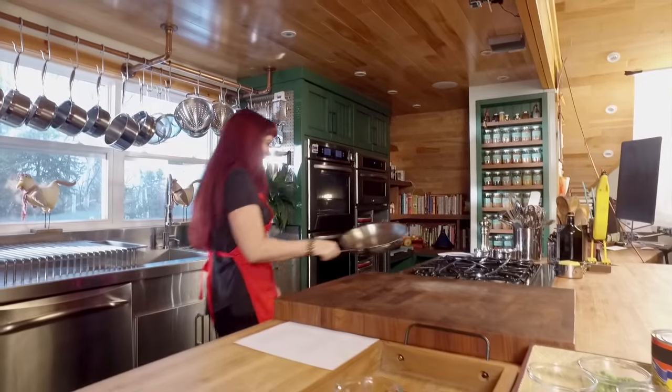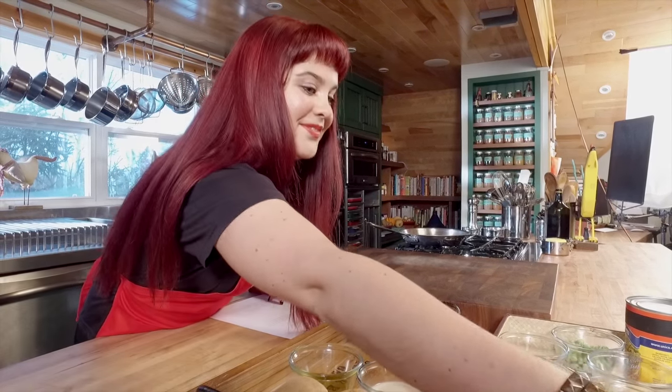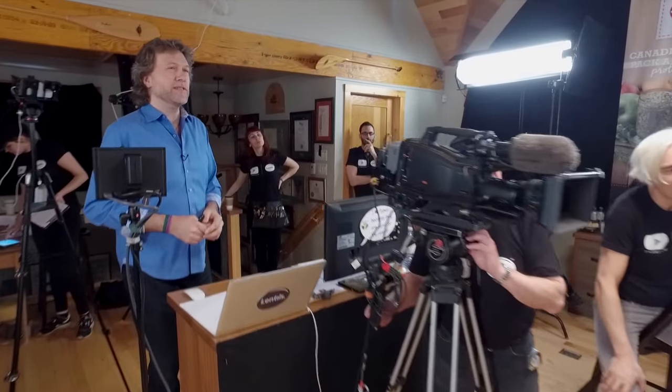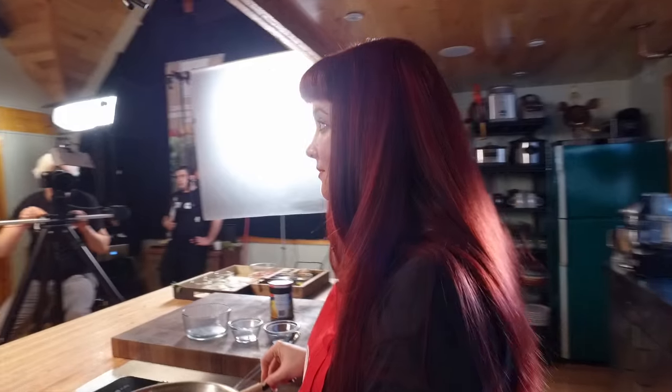Even though Coco got off to a bit of a rough start, I just knew her vegetarian lentil shepherd's pie would be a hit. So once those are going, I'm going to add my carrots and my celery. Let's keep in mind that this is video — we can see that. You're surrounded by seven cameras right now. Let's add a little bit more than just stating the obvious. Maybe talk about the way the celery's cut or whatever else has gone through your head.